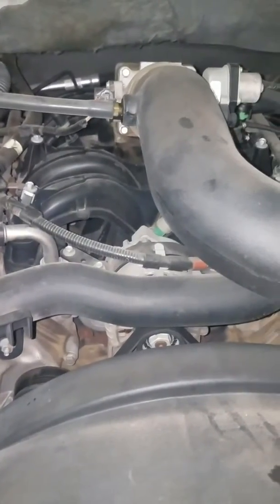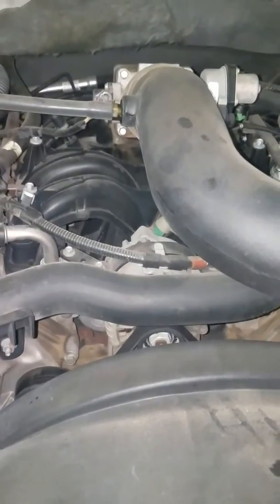This is a 2005 F150 with a 5.4 liter engine in it. Today I'm going to show you how to manually check your oil pressure.